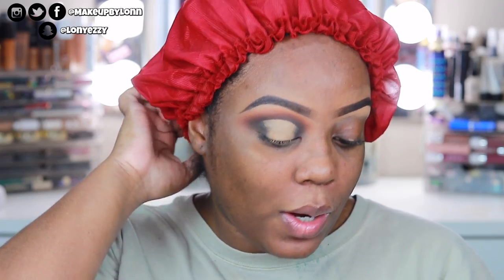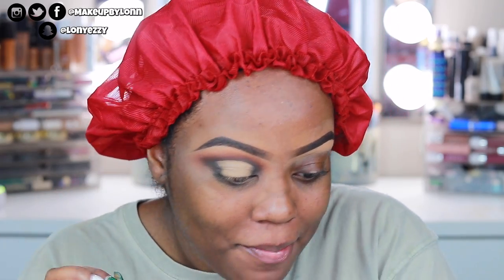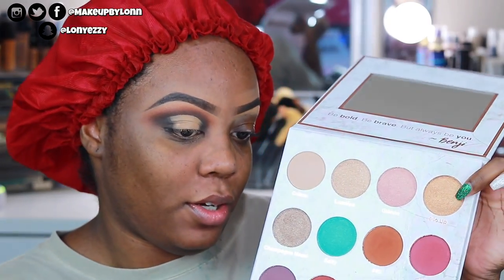All right, so now I'm looking a little crazy but that's okay. I'm going to take Glow Up — the gold shade — with a JH 41 brush and pop this all over the lid. This is like a gold, almost bronzy shade.